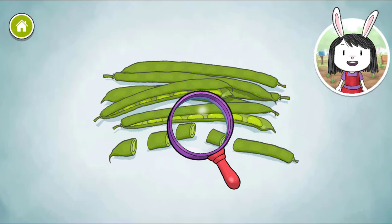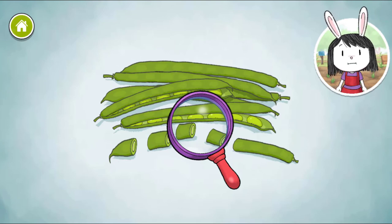Green beans are pods that grow on a tall plant. The seeds inside the bean look kind of like a pea pod, but are longer and thinner.